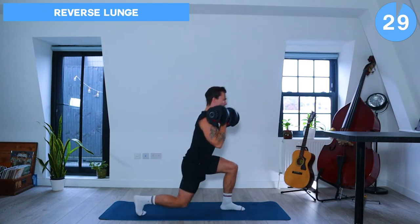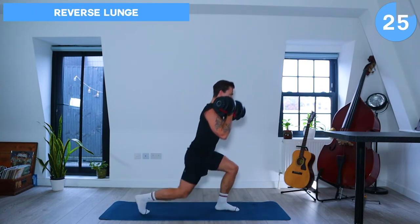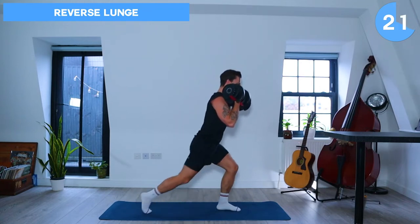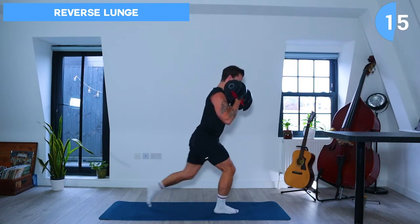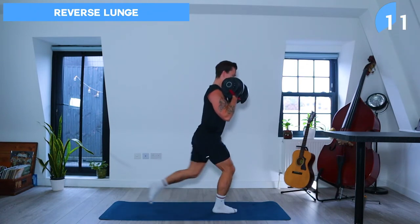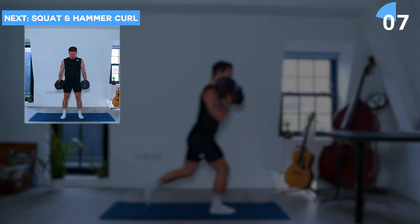Flex at the elbows and keep those dumbbells up high near your shoulders for some reverse lunges. Great work, you've got a nice isometric hold for the upper body whilst we're working the lower body with those lunges. Keep going and next up we're going to do squats and hammer curls.